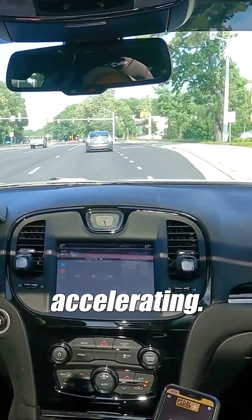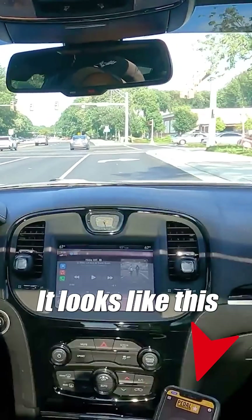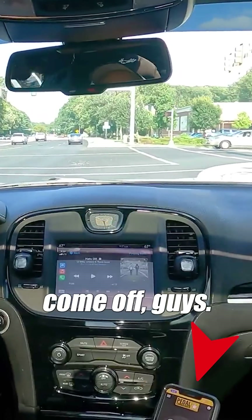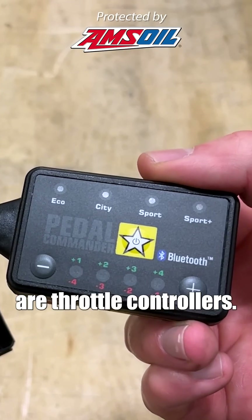The foot's not even on the gas and it's constantly accelerating — this is a pretty dangerous situation. This Pedal Commander is about to come off. If you're unfamiliar, Banks Pedal Monster and Pedal Commander are throttle controllers, and that's where the similarities end.